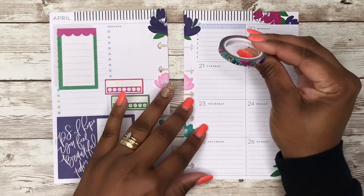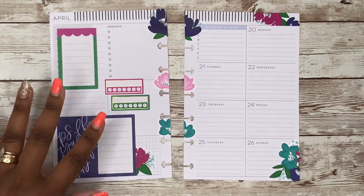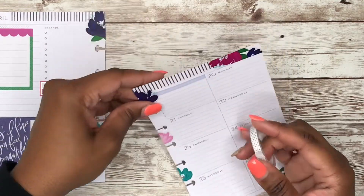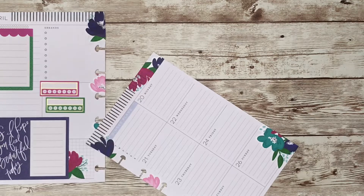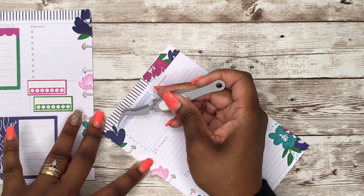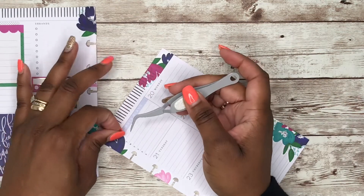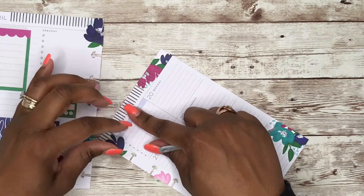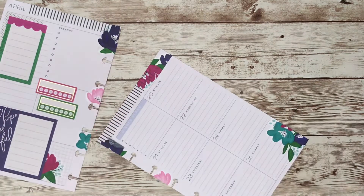Should I come in with some of this washi? You know what, I'm going to use both. I need to grab my tweezers and see if I can lift this up.